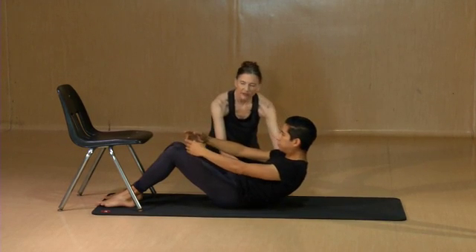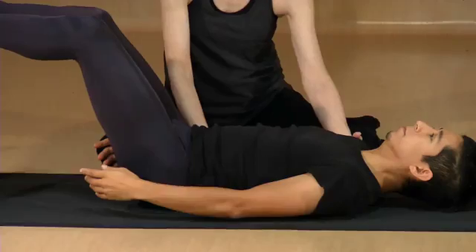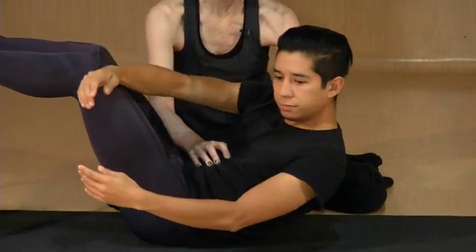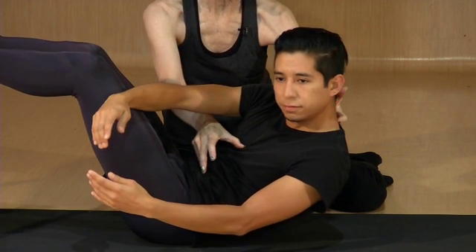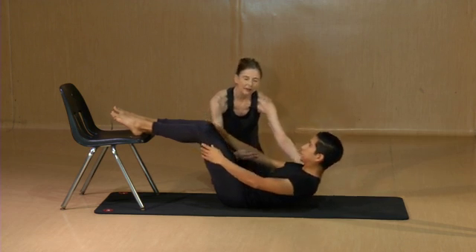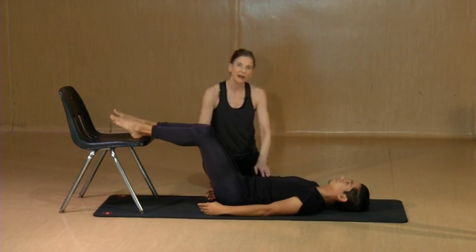This exercise can also be made more challenging by putting the feet up on a chair and curling up, maintaining flexion of the spine as you rotate rather than allowing the spine to flatten. Keep that distance between the rib cage and the pelvis close as you come back to center and lower down. After repeating four or five reps in one direction, you would repeat it to the other side.